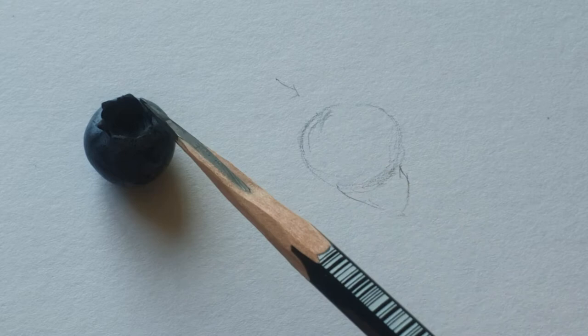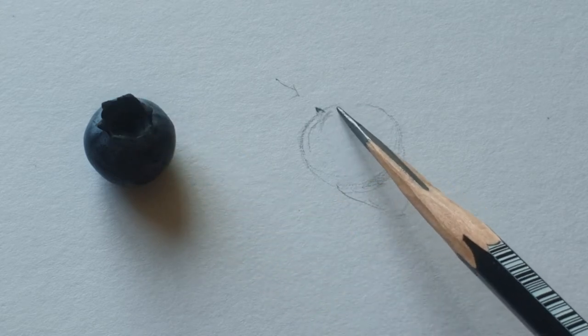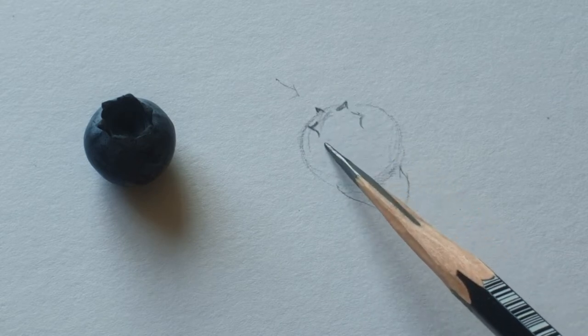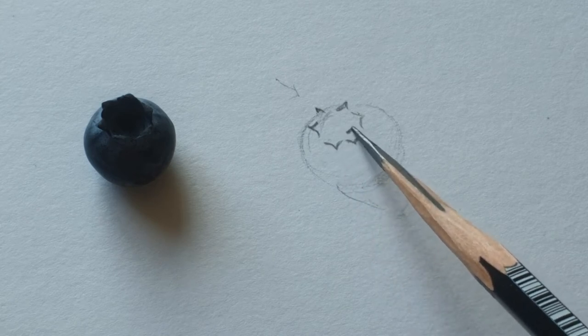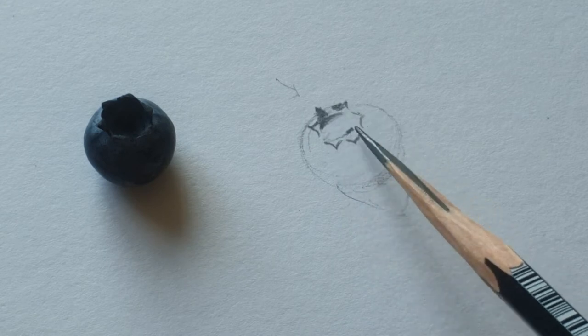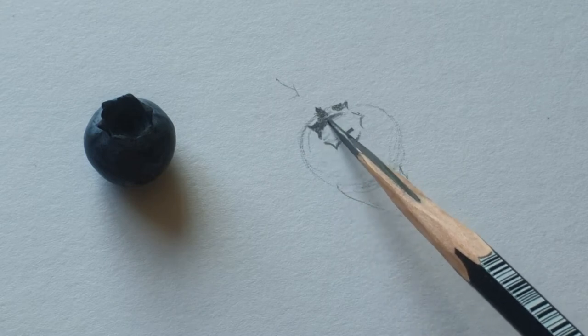And then this is the blueberry — the top part, something like a flower shape. I don't know the special name of that, but it looks like a flower. So make those shapes. Here it's going to be darker than this part, because it's just on the upper side away from the light.